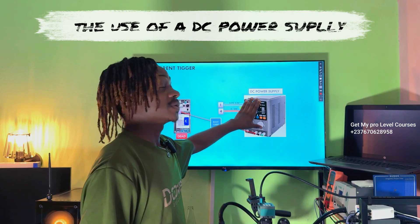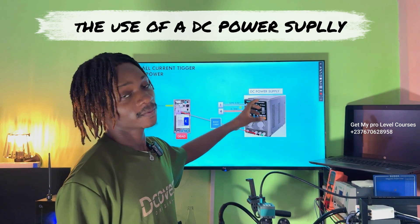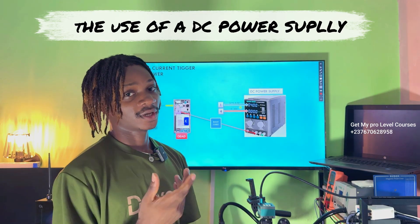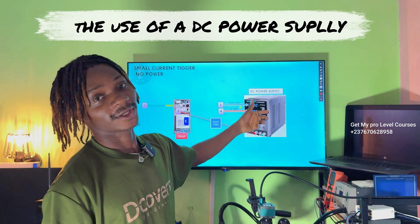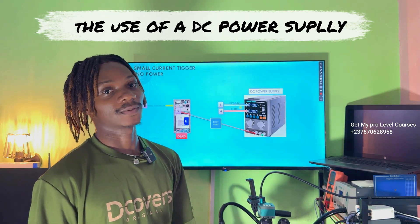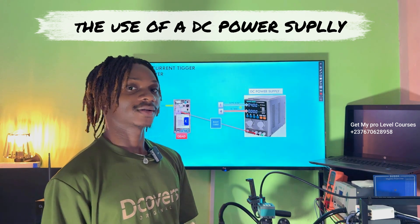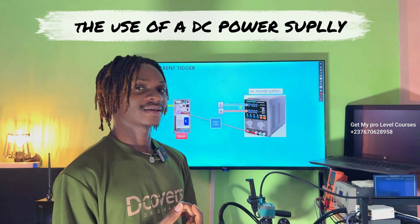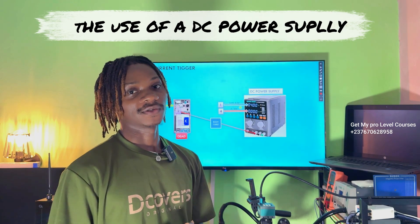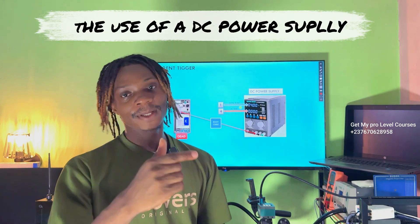The main thing about using a DC power supply is knowing these numbers — knowing what to expect when you connect the dead phone and try to switch it on. If you want to learn proper troubleshooting, you can get my courses where I cover block diagrams, schematic diagrams, and detailed troubleshooting methods. My practical videos are always free, but you miss a lot of detail without the course. You can get the course from the link in the video description, the pinned comment, or send me a message on WhatsApp at the number shown. Thank you, follow, and see you soon.